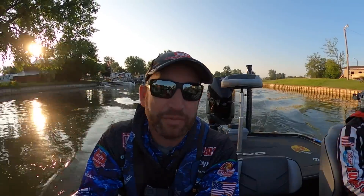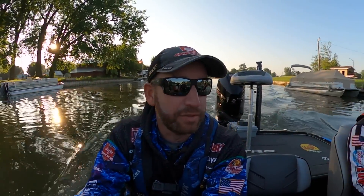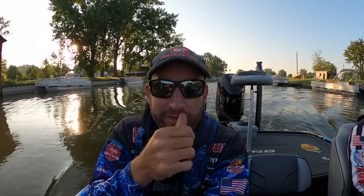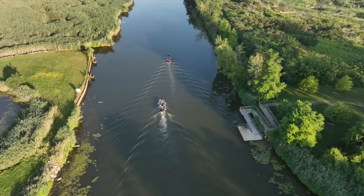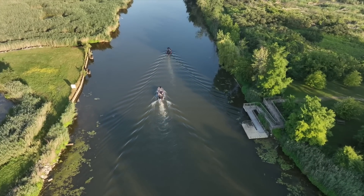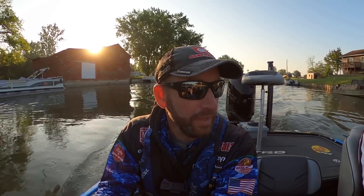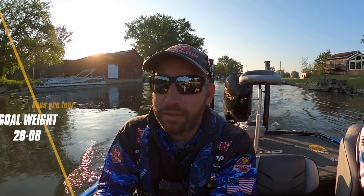We just need a decent day today. The weights were definitely down yesterday. I think between the windy conditions they had - which are pretty close to what we're going to end up with - as well as the second day of pressure, kind of all the above, I think factored into a little bit tougher day. So I'm okay with that honestly, because that means the cut weight maybe won't double or won't go up. But man, if we can get to 28, 28 and a half, I would feel really good about our chances of making it. And then we get to go explore.